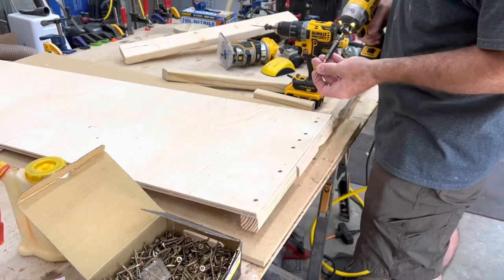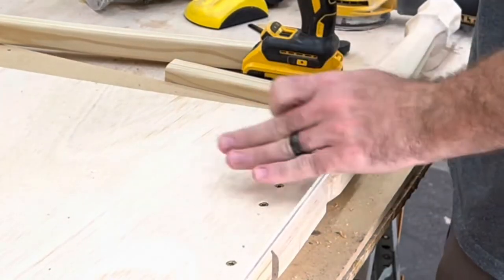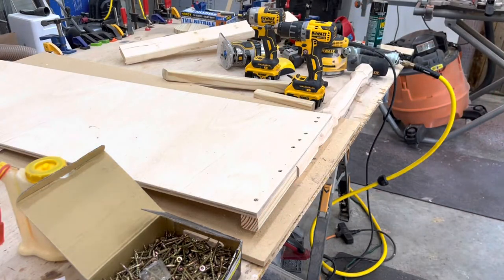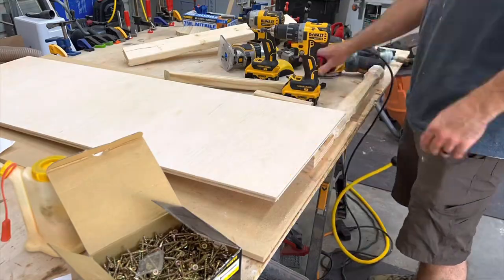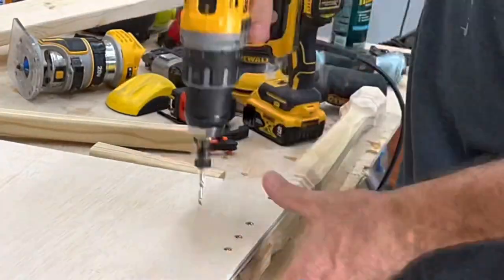Just put a couple screws and some glue on the plywood to hold the legs on, and you want to make sure you put your screws far enough to the side so that a trim piece will cover them up later. Also make sure your legs are mirrored on each side, because if you put the leg on the wrong side of the panel it's not going to work out right — ask me how I know.